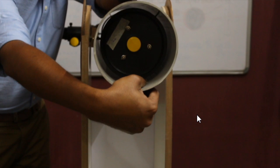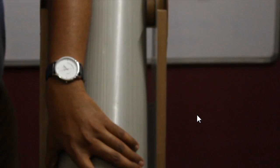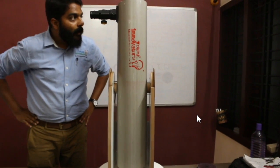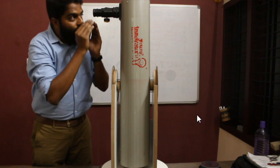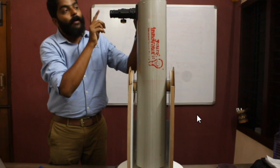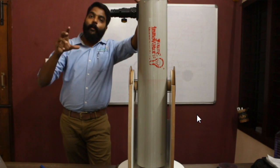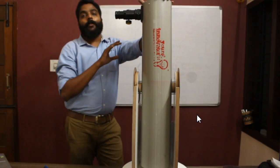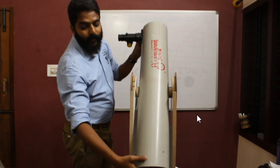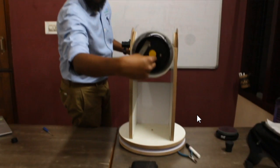Don't worry about the collimation yet — just rest the telescope down and try to see the image from the eyepiece holder. If the secondary mirror is exactly at the center of the primary mirror reflection as seen through the eyepiece, your mirror is collimated. But if it is not exactly at the center, you have three collimating screws to adjust.